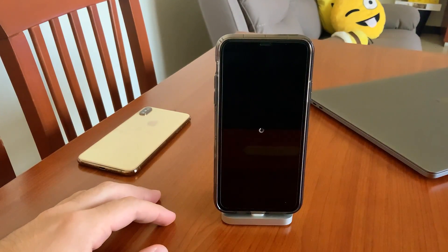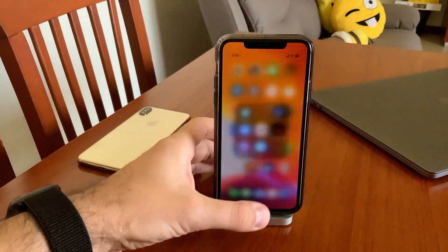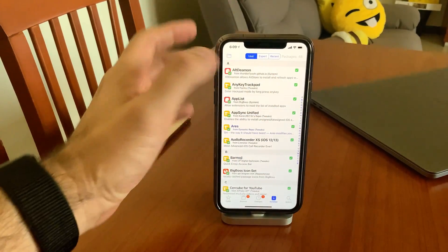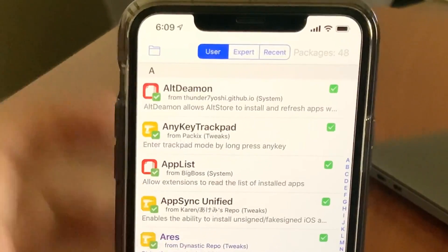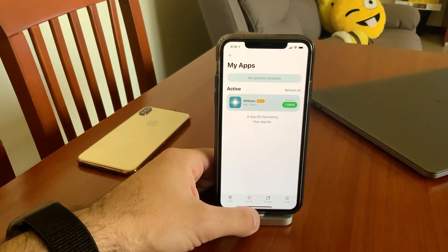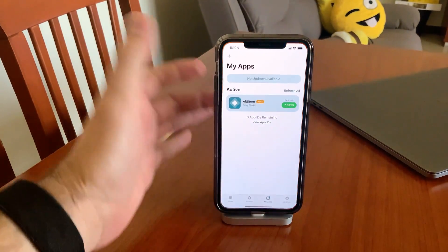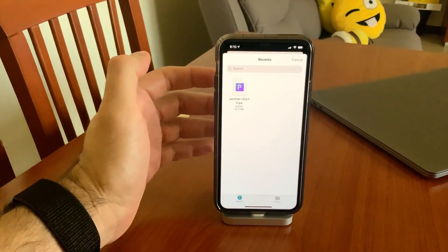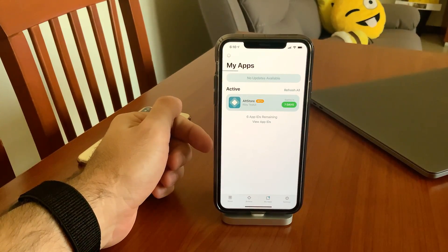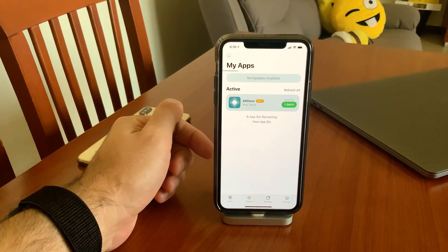After respringing, go to your Cydia or others just to check if AltDaemon is there. Then when you go to AltStore, you'll have your apps — including the unc0ver app — and it will open in the new AltStore beta version.